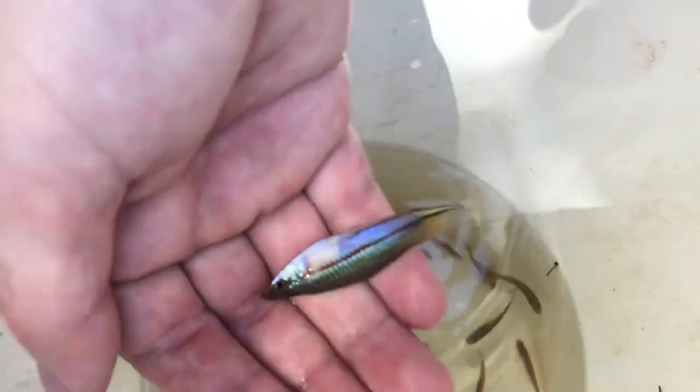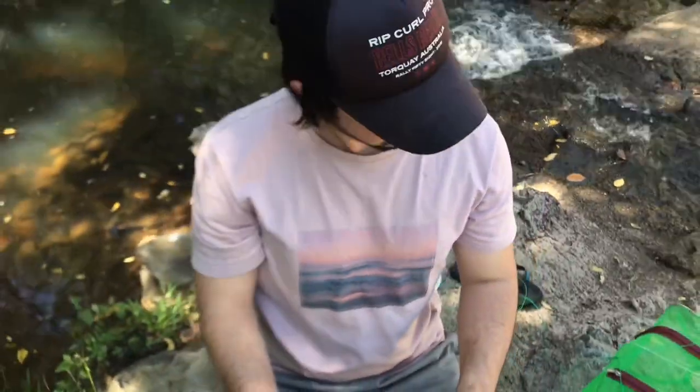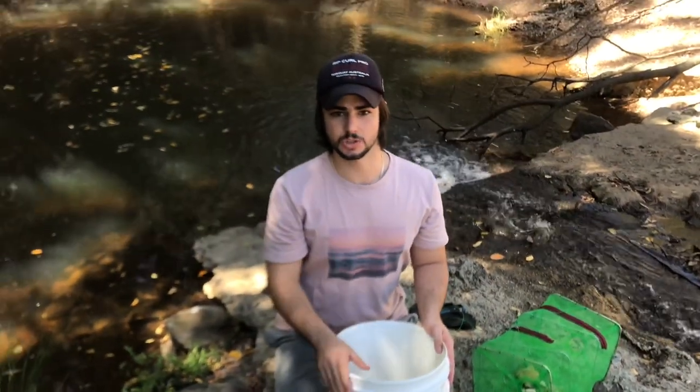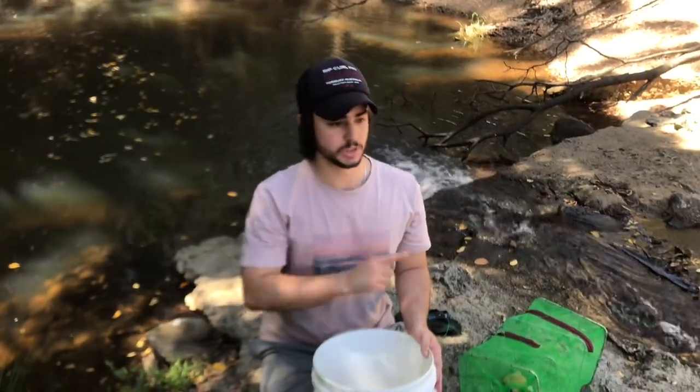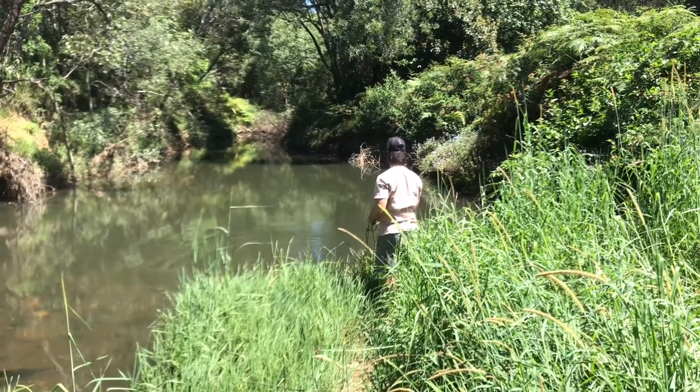We're going to catch a few more fish and I'm going to release a heap of these. We need to catch some more rainbows to get a good school in the riverine tank. Let's put this trap back out and see what we can catch. We're staying by the trap — I don't know if you can see, but there's heaps of rainbow fish surrounding the trap. I'm just hoping some of them are going in, since they've worked out they can eat the bread from the outside. You can just see some really big rainbows, so hopefully we end up with more than two.